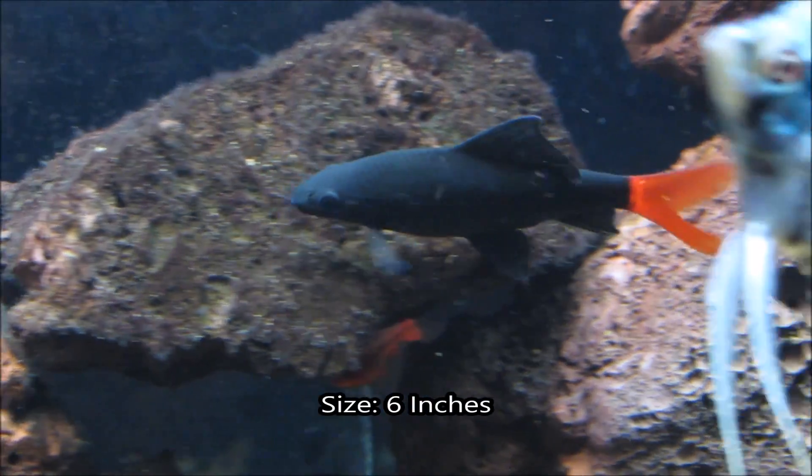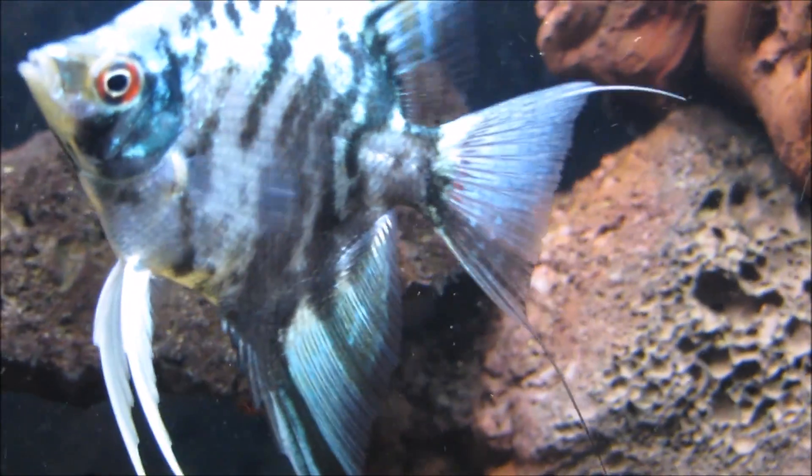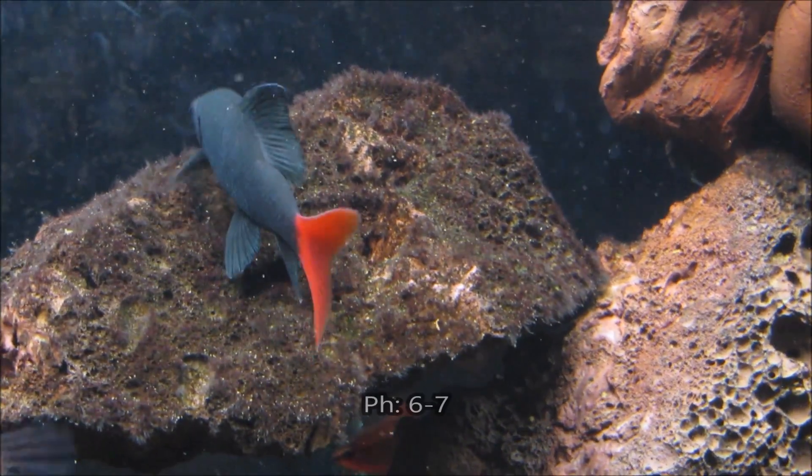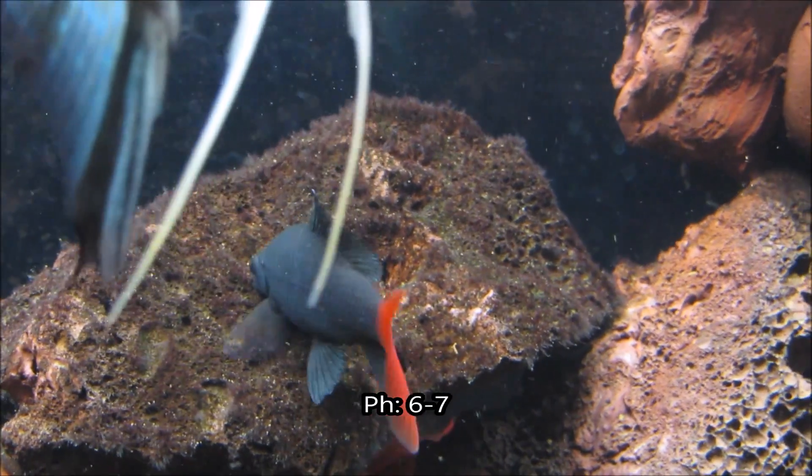It gets up to six inches in length and should be kept in water with a temperature in between 70 and 80 degrees, as well as with a pH in between 6 and 7.